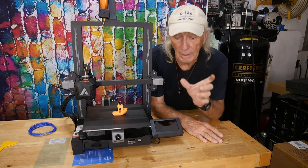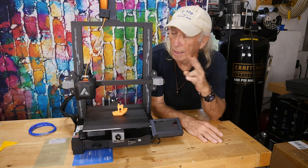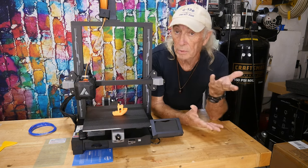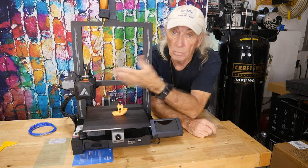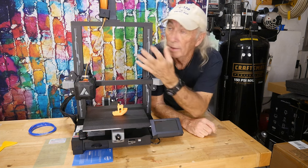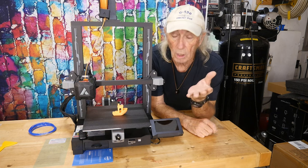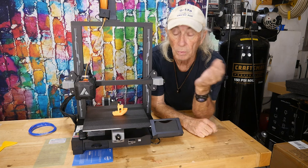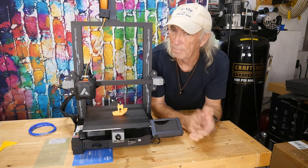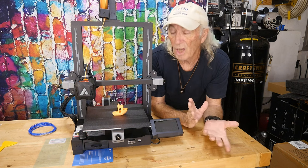There's also a pre-loaded print on the SD card that creates an extra spool holder that hooks onto the top of the machine on the other side. You can only print one color at a time, but it's nice to have a second spool pre-loaded and waiting so you can switch colors easily.